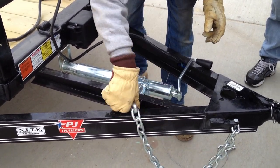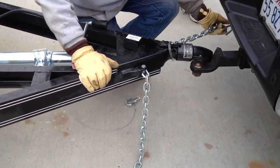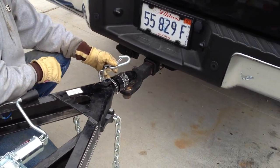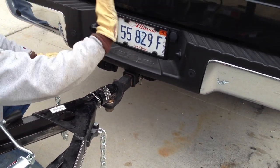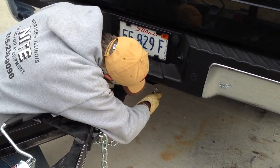The safety chains — do you criss-cross your safety chains? The theory being, if the ball came loose or something broke on the hitch, it would just cradle it and you can safely get off to the side of the road and keep it under control. So cross those guys.